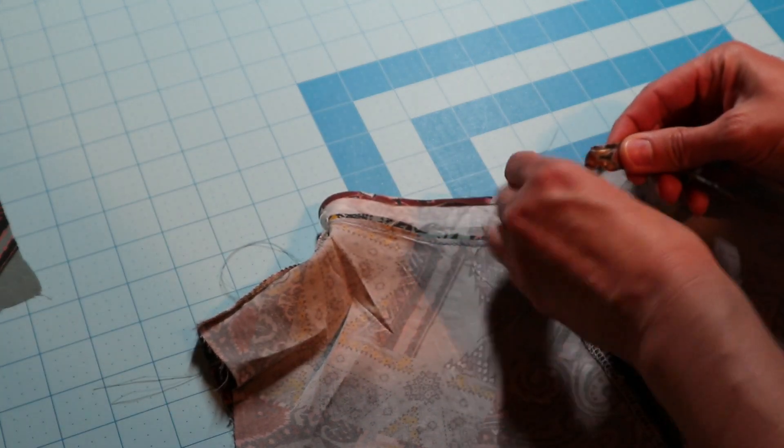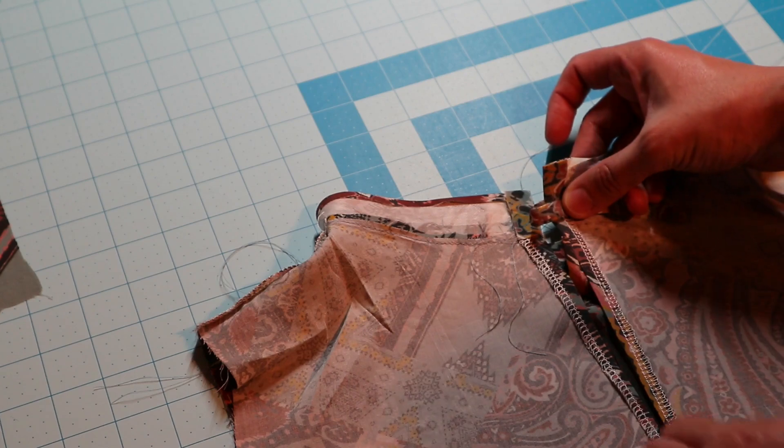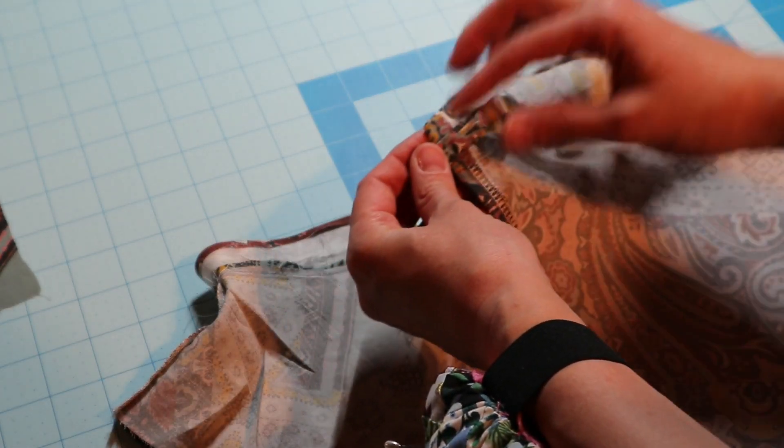I'm going to place my loop right at this seam, place a pin, and then top-stitch around, pivot, and back up. This is what it looks like — I've top-stitched, pivoted, and attached my little loop. I'm going to trim that because I don't need that much.